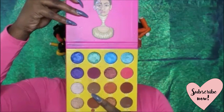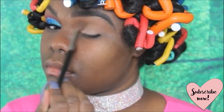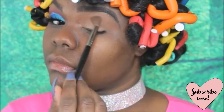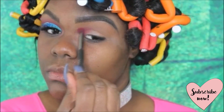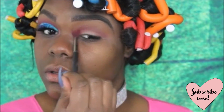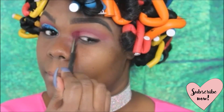Speaking of shadows, I'm using my Juvia's Place palette. I'm going in with the shade Bertina as my transition color, then in my crease I'm going to use the shade Zobo. On camera it comes up a little bit purple, but this is actually a nice fuchsia or maybe even a hot pink. I am loving every single color in this palette — I'm probably gonna have a billion tutorials with it.